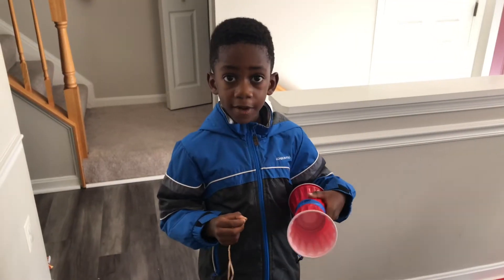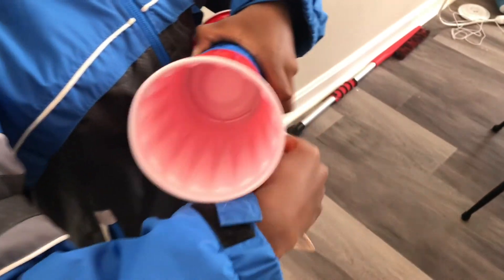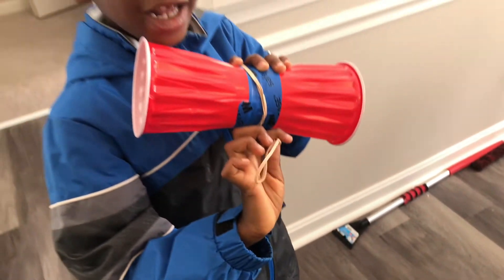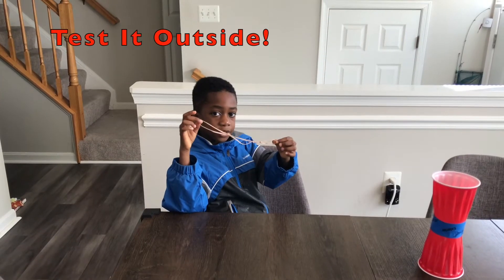Here's what it looks like. I have the rubber band and now I'm going to wrap it around the cup. You did it! You hold it like this. Now let's test it outside.